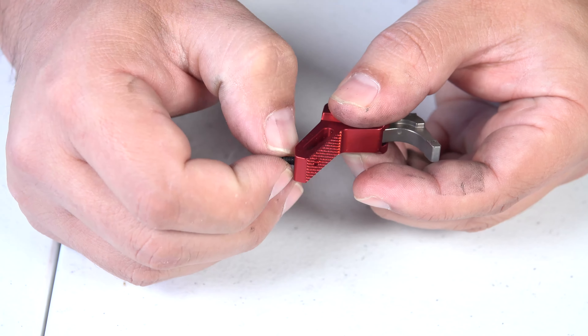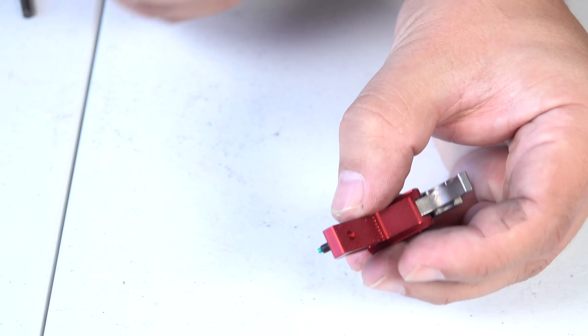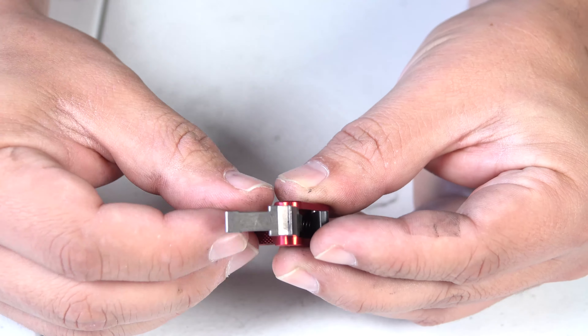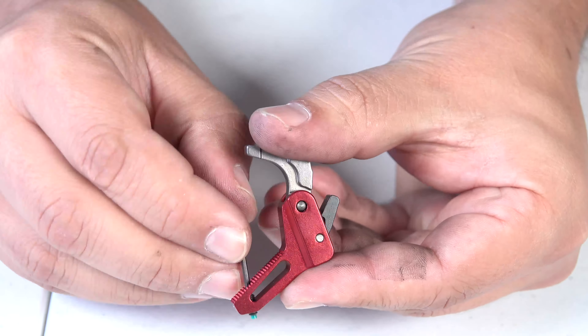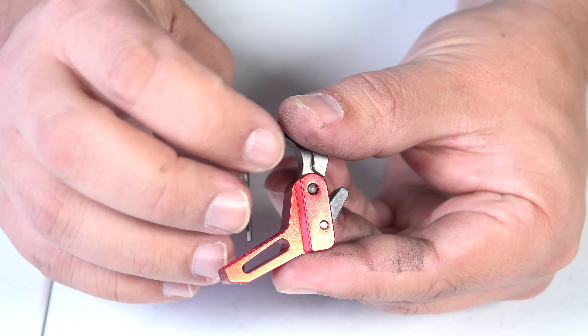You want to screw this all the way down for right now. It does come with a small Allen wrench so you can do that. Screw it down until it's about all the way in.